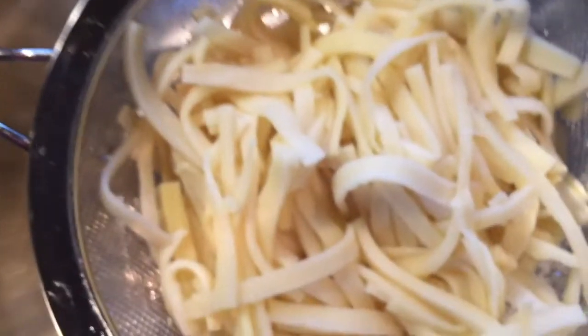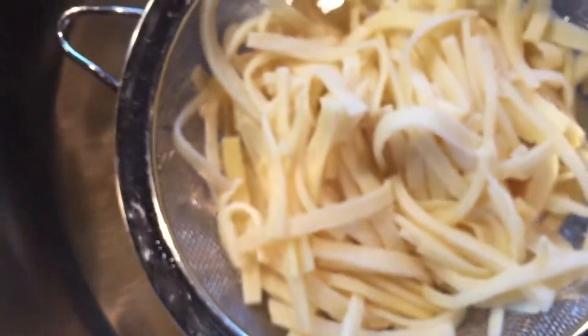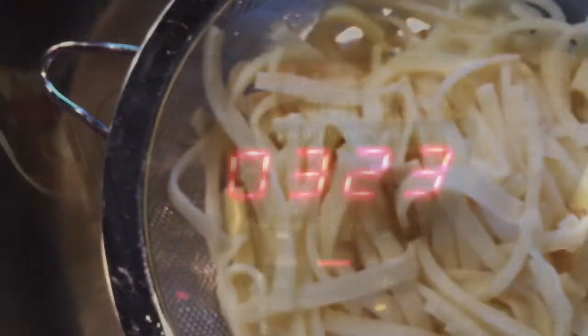The whole can is just 15 calories per serving. As you can see, it looks just like linguine. Let's see what it tastes like — I'll be right back.